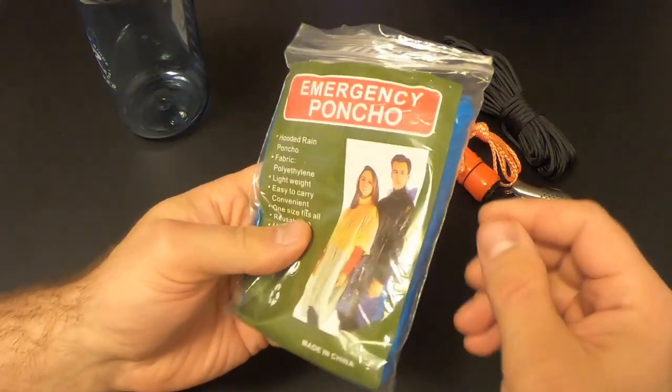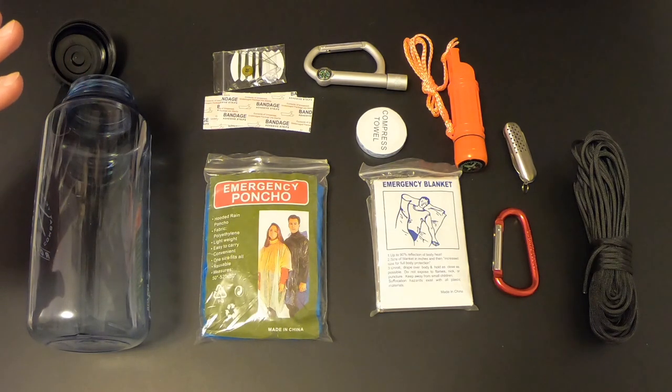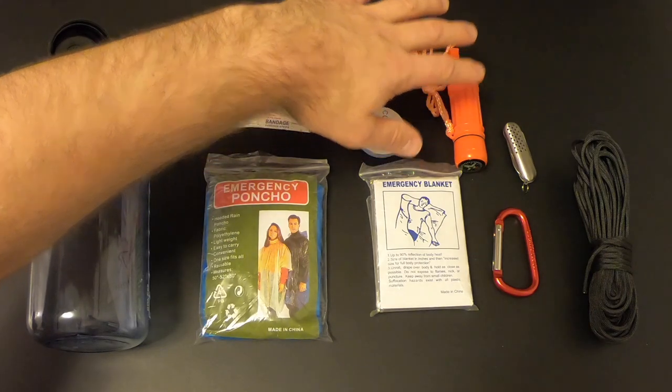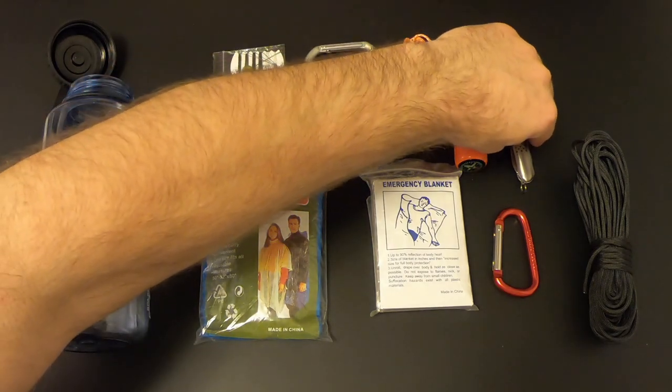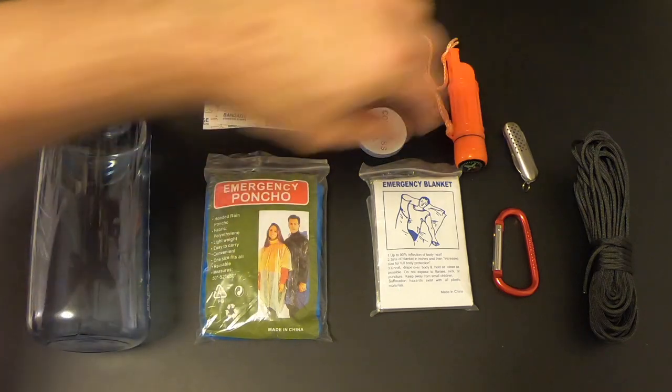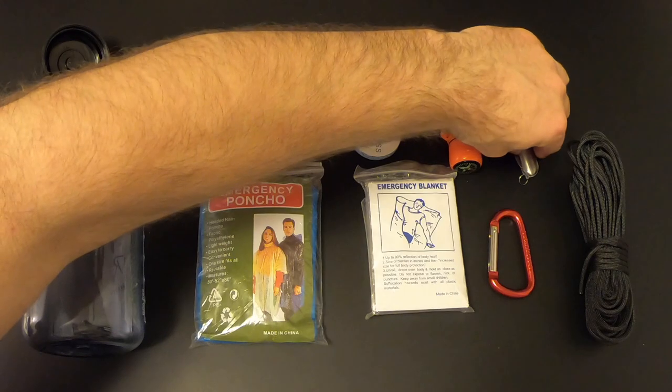Overall this kit is pretty lacking. There are some good items but also some big holes: we've got the water bottle but no way to purify water; we've got the waterproof match container but no matches or other way to start a fire; and we've got this knockoff Swiss army knife which is going to be pretty worthless. However, there's plenty of extra room in the bottle, so we're going to add and replace some items to take this from mediocre to something actually useful in a survival situation.